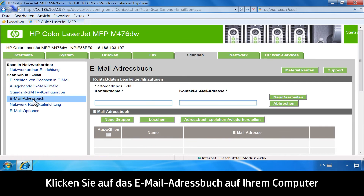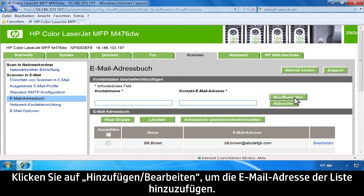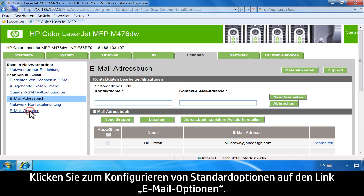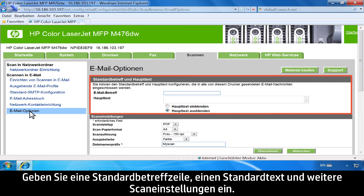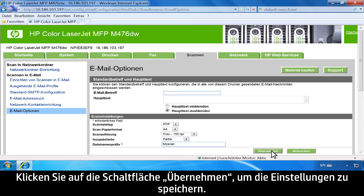Optionally, click the Email Address Book link on your computer and enter the required information to add email addresses. Click the Add/Edit button to add the email address to the list. To configure default options, click the Email Options link, enter the default email subject, body text, and other scan settings. Click the Apply button to save the settings.